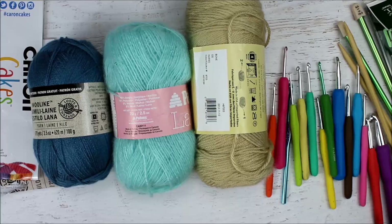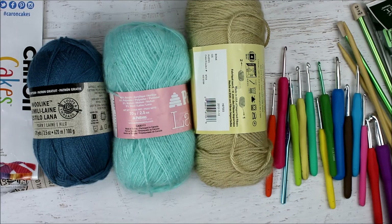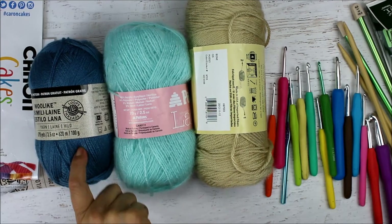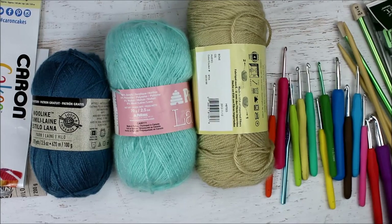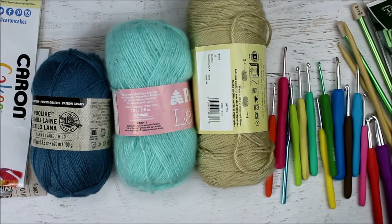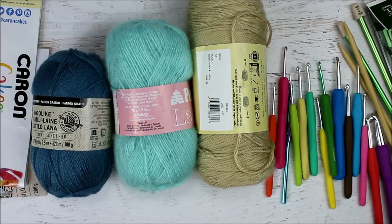Hopefully this will help you better choose the type of yarn for your project. This video was requested by one of the fans on my Facebook page. Make sure you go over there at AllCraftsChannel on Facebook and also on my blog, AllCraftsChannel.com, where I have more information. Thank you so much for sharing your day with me. Please subscribe if you haven't already, hit that like button, and remember always that God loves you.